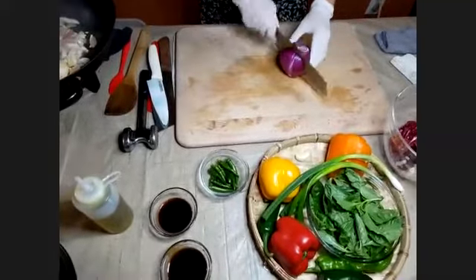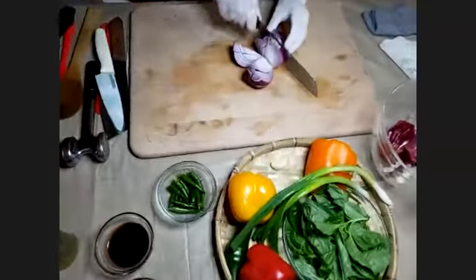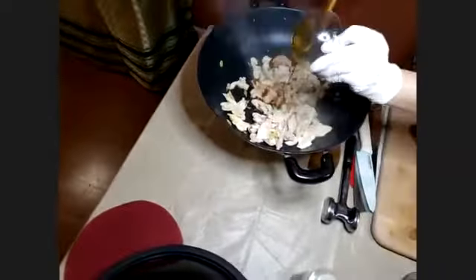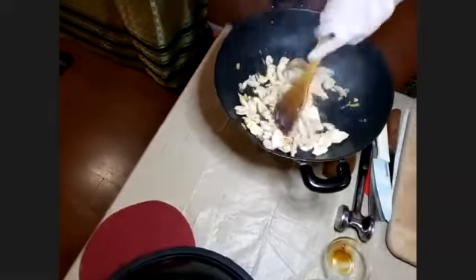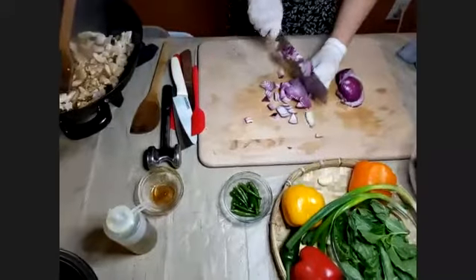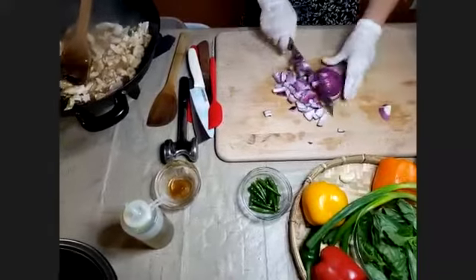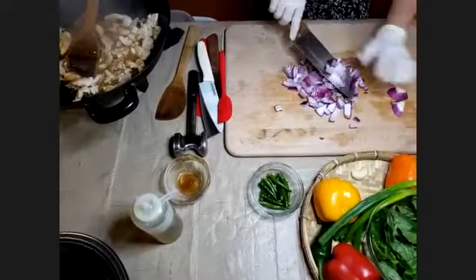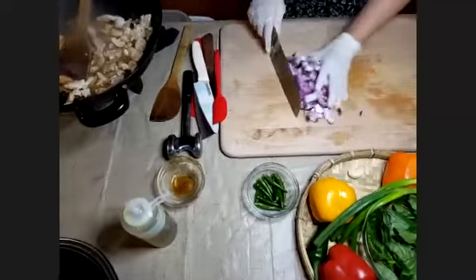I'm adding soy sauce — a tablespoon or one and a half tablespoons of soy sauce — and oyster sauce. You can do either one or both; if you only have soy sauce that's fine too. Let the chicken absorb the flavor while I cut the vegetables. I'm using red onions because colorful vegetables are good for you — I like red because they give a nice color and they're also good for you. Save this end piece — don't throw it out.